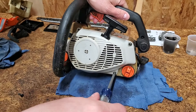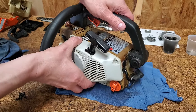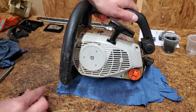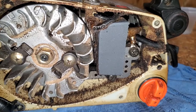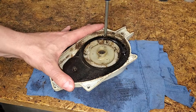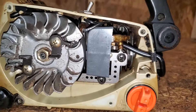The starter cover is held on by three screws — make that four. There we go. Like everything else, it needs a good cleaning. I removed the guide plate to make it easier. It's looking much better now.